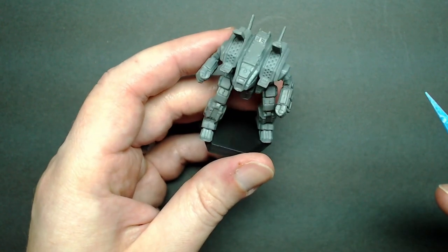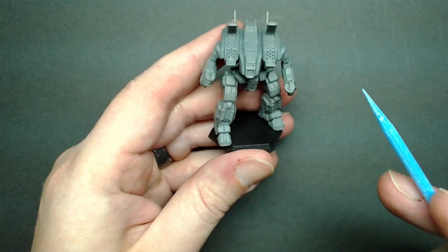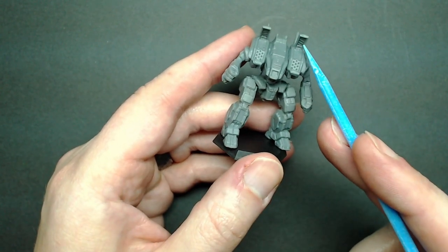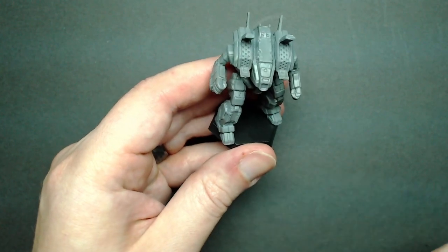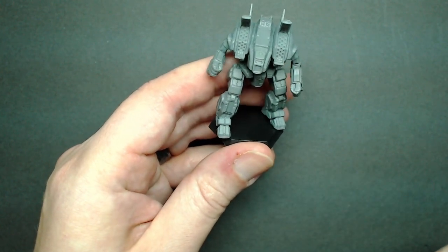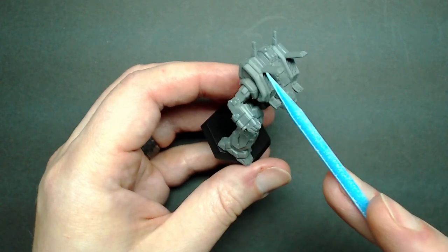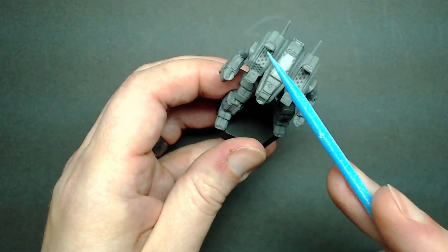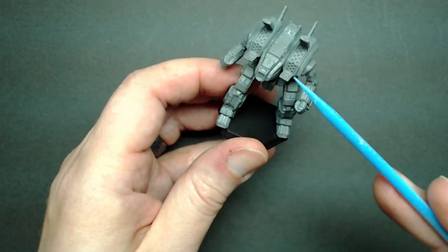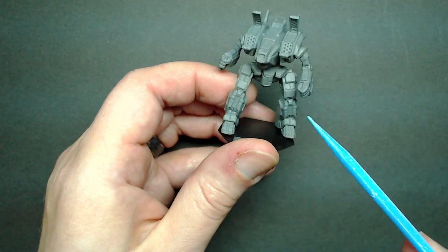The detail on the missile launchers is really well-represented in this sculpt. The plastic definitely shows a lot of the intricate detail on the insides of the missile doors. All the missile holes are well-defined, and there's a little flash on the ends of these where they meet the mold line, but those are right there and easy to get to. Don't be too rough with them because this plastic can definitely be bent or broken.